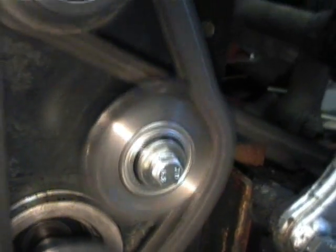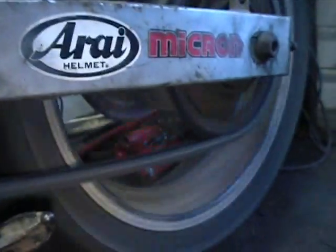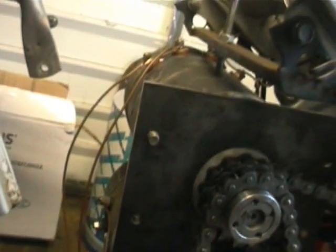Here we go. And that is series mode. Now time for parallel — to hook the motors up in parallel, just to give that a try.